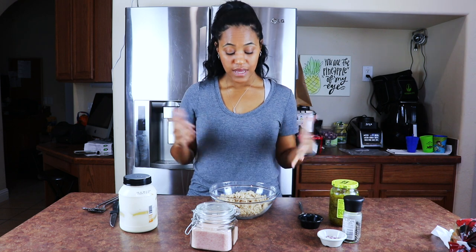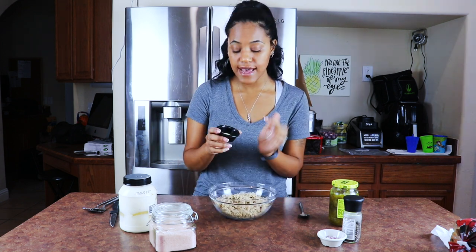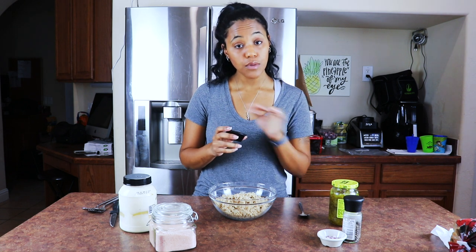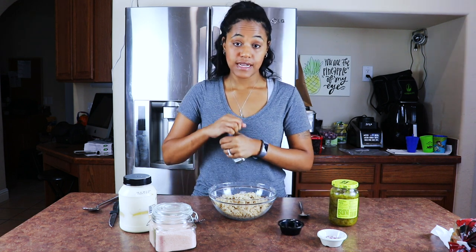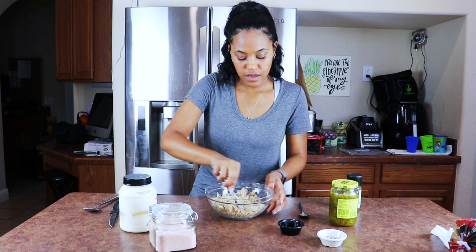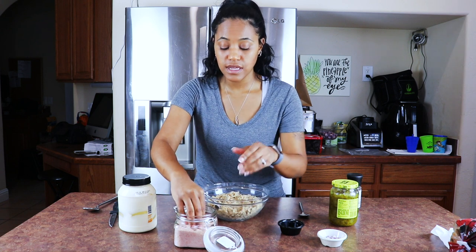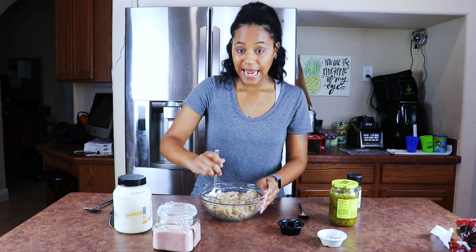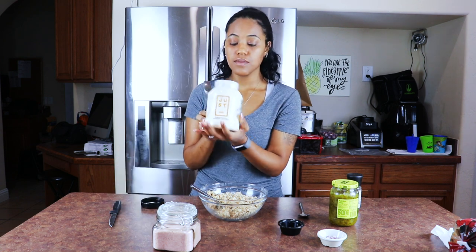Now that I've got all the extra liquid out, it's time to mix it up. You basically make this just like regular tuna. I have garlic salt, onion powder, and a little bit of sugar — animal bone char-free sugar. I'm going to put that in there, some cracked black pepper, give it a quick mix while it's still dry, and then add some salt. I like the pink Himalayan sea salt.